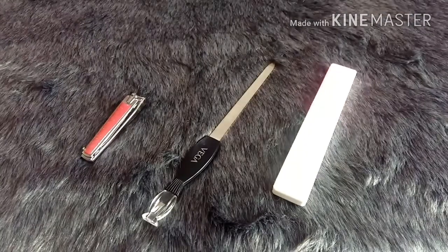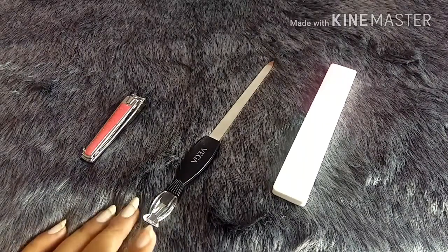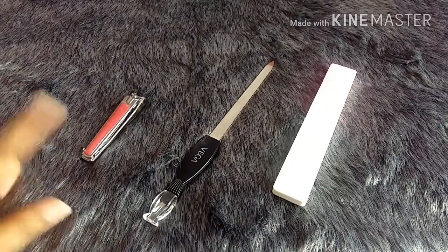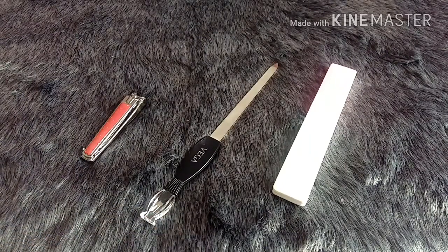So altogether, these are the tools I use majorly. If you're a beginner, the most important things you need are the nail filer, the cuticle trimmer if you can get it with the filer, and the buffer. If you're already good at filing, the nail cutter is great. And if you want to try different nail shapes, you'll need the filer. That's why I ended up buying all three — to achieve whatever shape I want. If you liked my video, give it a big thumbs up, share with your friends, and subscribe to my channel. Thank you!